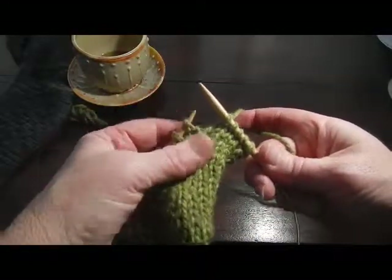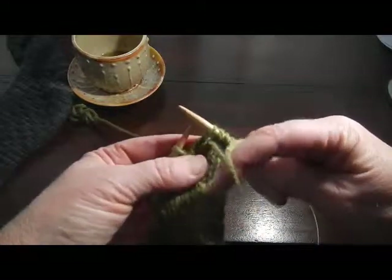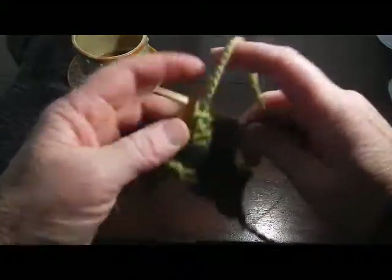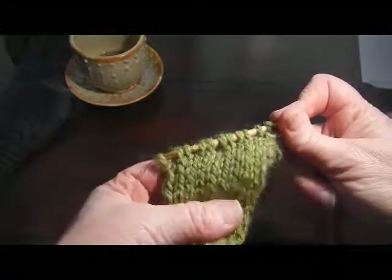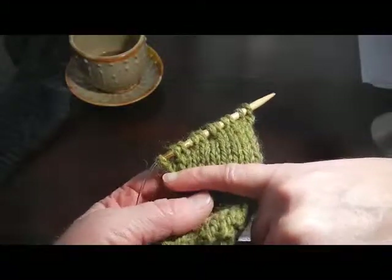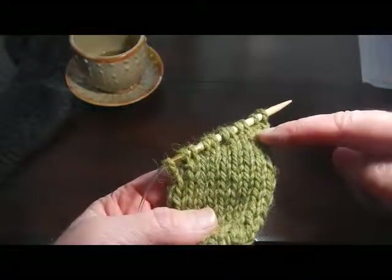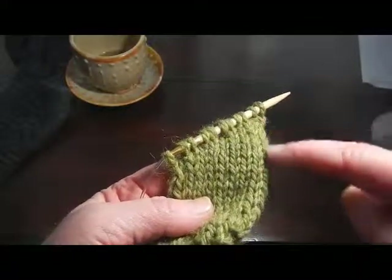So most patterns will then tell you to wrap and turn again. So: yarn to the front, slip the stitch to the right needle, bring your yarn to the back between the needles, put that stitch back on the left needle - there's your wrap. Now turn and go back. Now that I have created my shaping, you can see what this series of little short rows did for me - this was where I started, and now I've ended up with a wedge, because the stitches on this side have been knit more times than the stitches over here, because of each of these short rows.